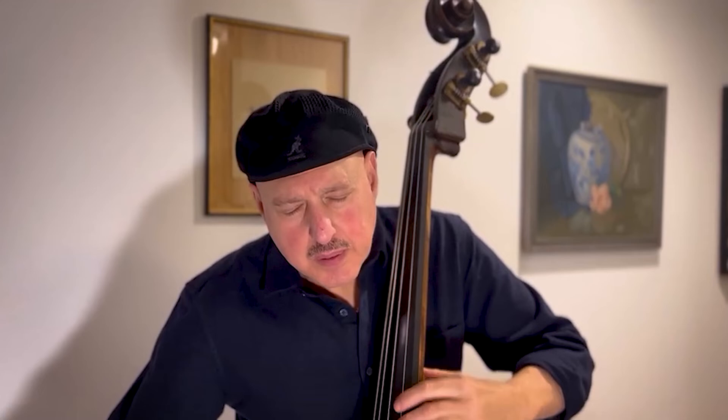And here's a little bit of bowing. These are the strings. Heritage.